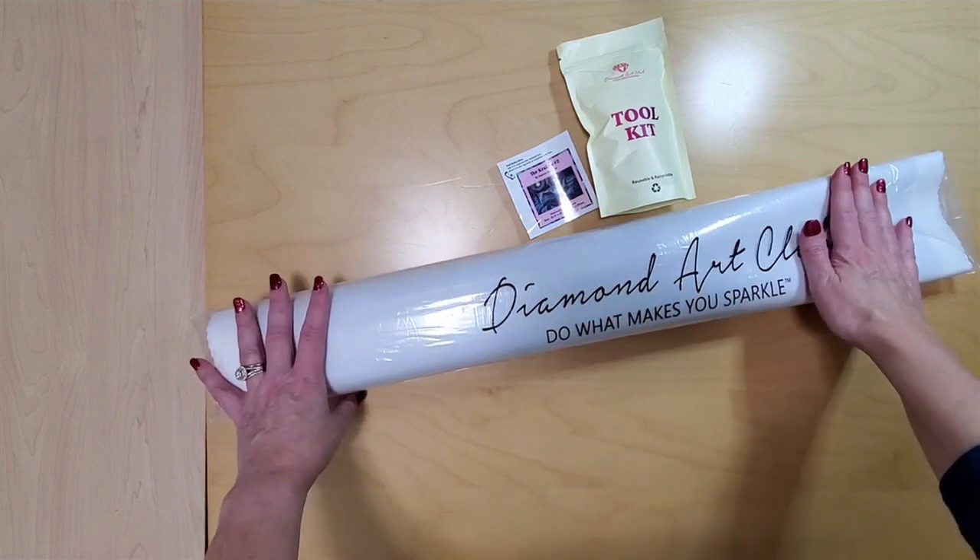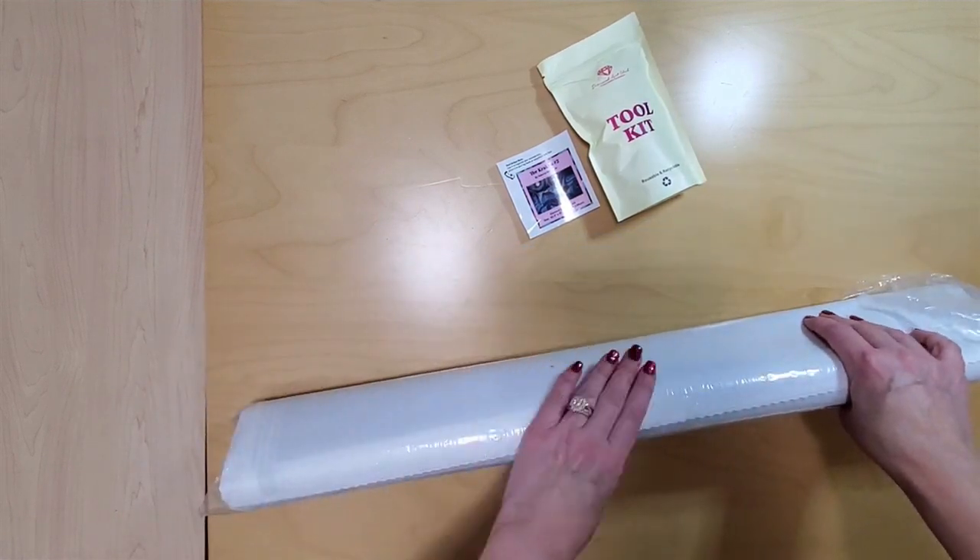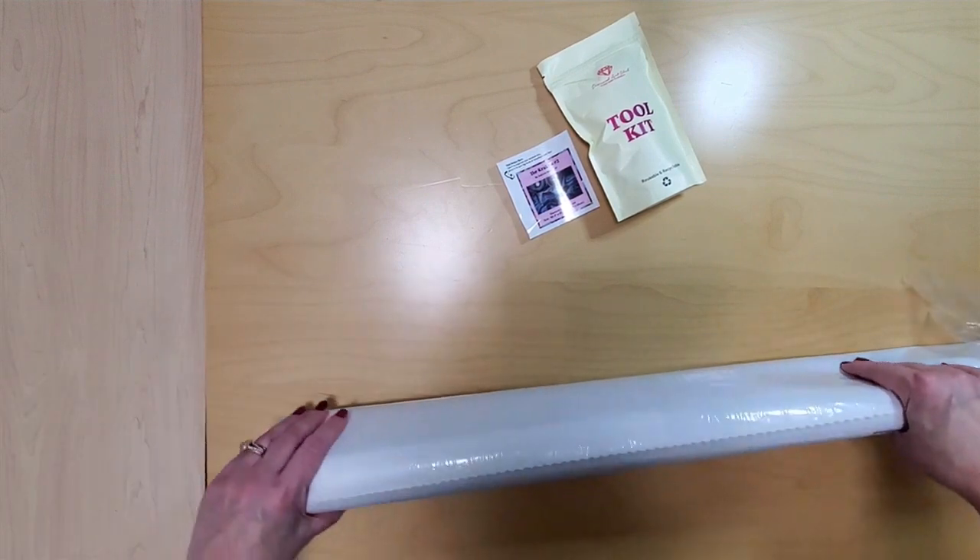We have our nice dust cover and everything has now come out. Drills on my table — what else is new?